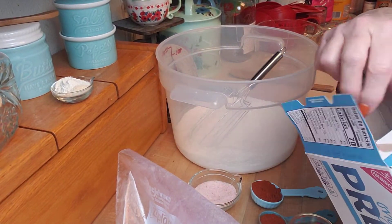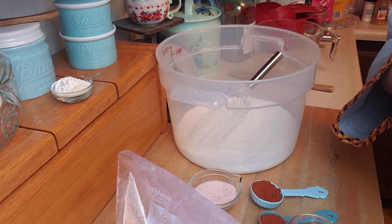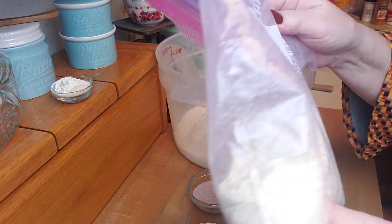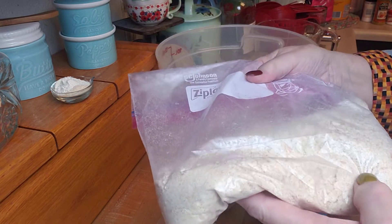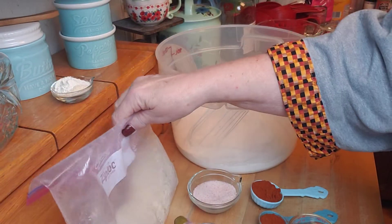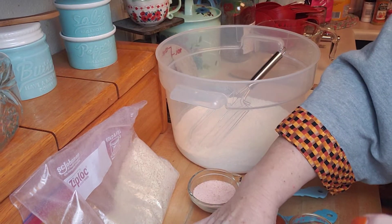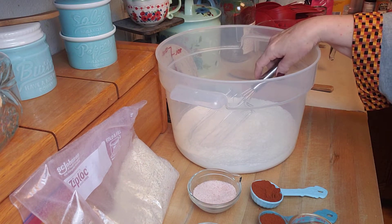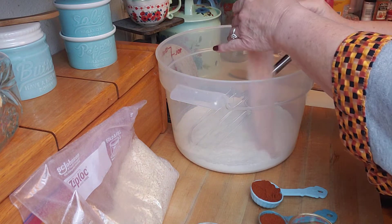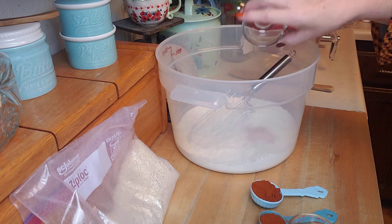All I did was put the crackers in a zip-top bag and then use a rolling pin to flatten them, because I want them a little bit crisp and crunchy but not completely like a powder. I don't want to run them through a food processor because I want them to have that little bit of crunch — that's what's going to brown nicely. Then four tablespoons of sea salt — I'll put that in — and then two tablespoons of sugar.